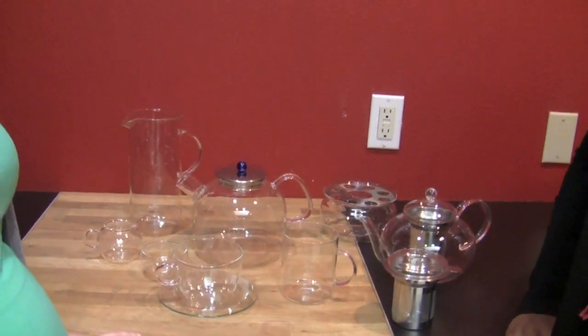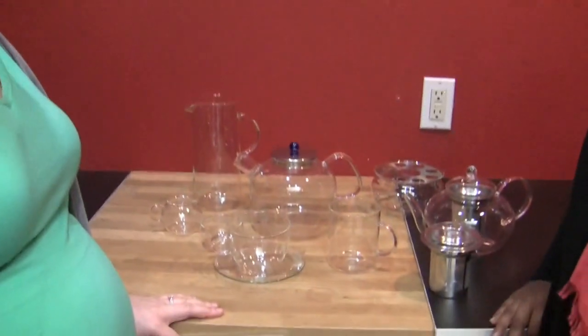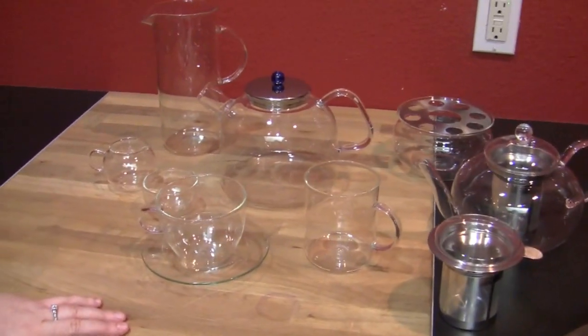We have some gorgeous glass teaware here. This is new gear from Adagio Teas. What's really great about all of this teaware is that it's made out of borosilicate glass — lab glass — the same glass that Bodum uses to make a lot of their French presses, so it's more durable.